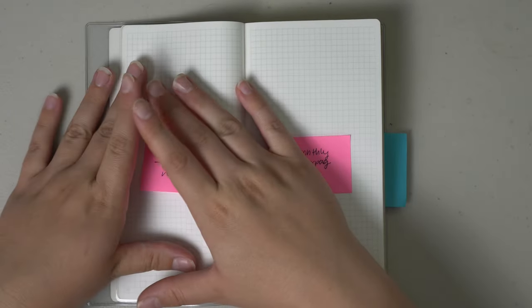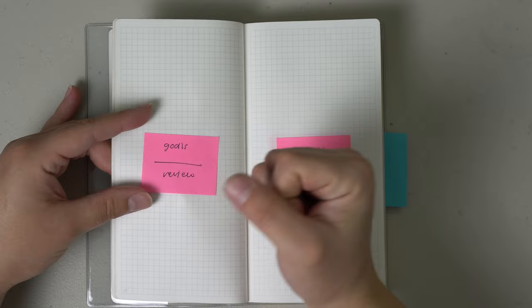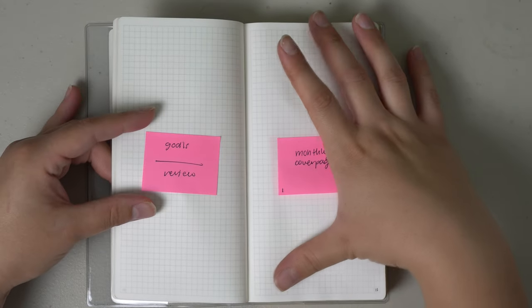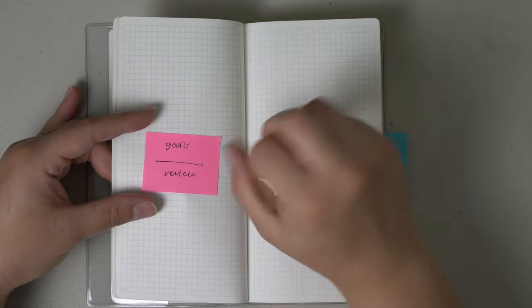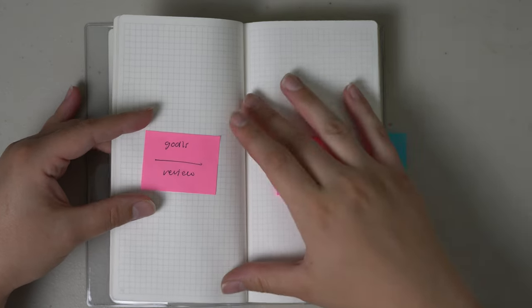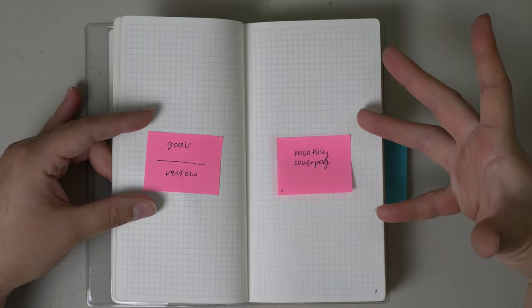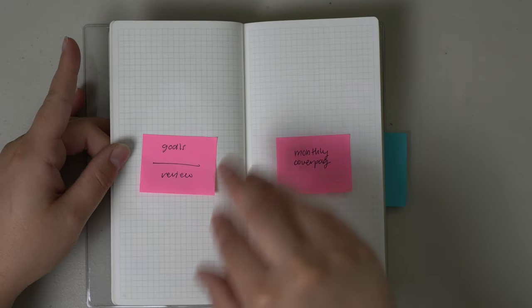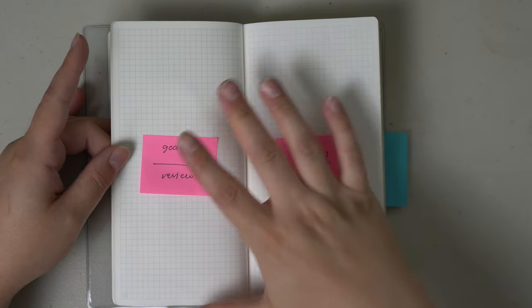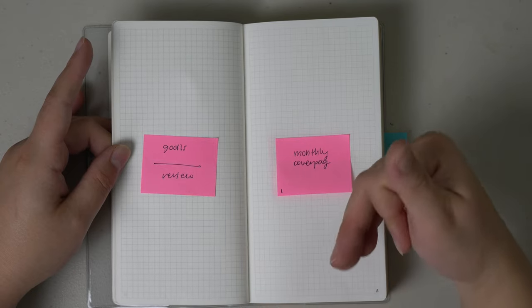After that I would move straight into the monthlies. A lot of people like to do fun trackers and reading journals, but for me my bullet journal is pretty functional, so I put everything functional first. At the back, depending on how many pages I have left, is where I'd do any fun spreads or trackers. Beginning with month one, this would be the monthly cover page where I draw out the month name and theme, and then on the left side I'd have my goals for that month and a review at the bottom.